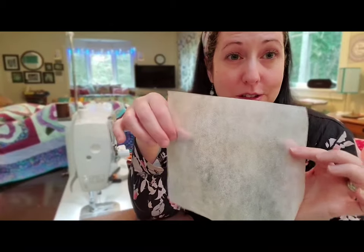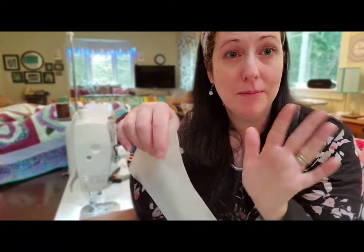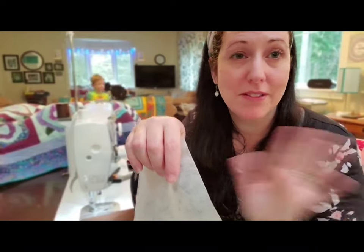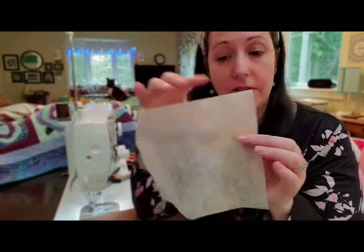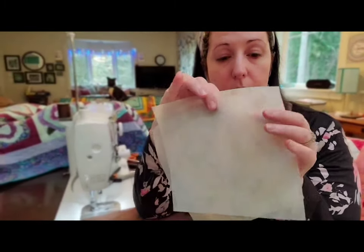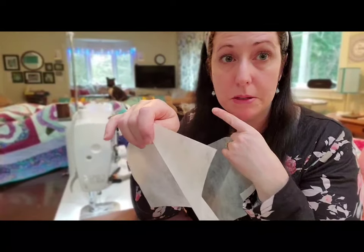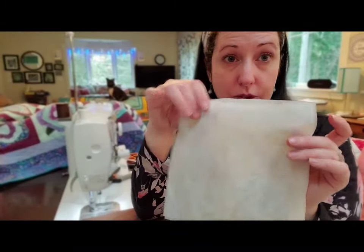My kids are awake. I tried to do this while they were asleep but that didn't happen, so there might be some noise in the background — but this is just because I want to help people. So if this is helpful to you, awesome. So 7½ by 7½. You can buy this in double weight. I prefer to just stack two because some people only like one because they want to breathe a little bit more, but for the most protection I would do two.